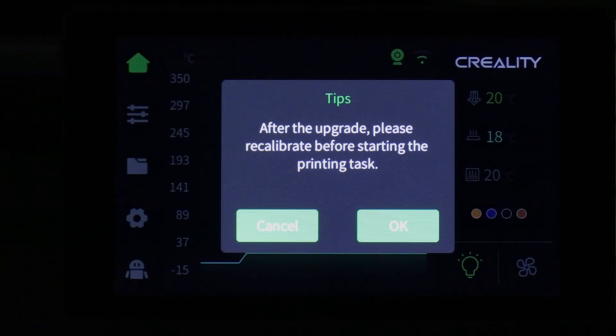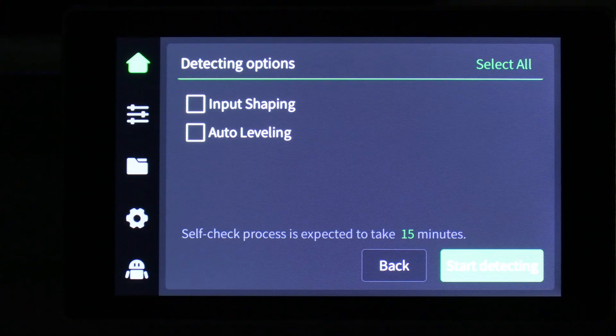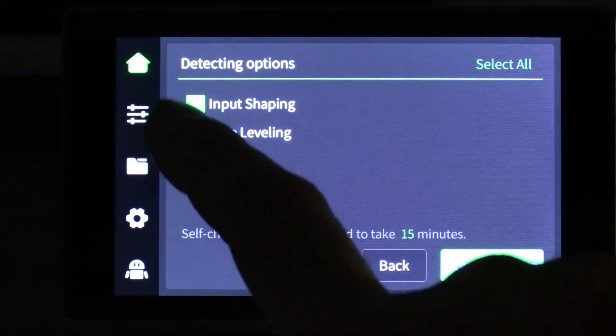And there you have it. Proper of Creality to have their firmware prompt you to do the calibration. Do not press cancel — press OK. Do not skip input shaping and auto leveling. Check both of those boxes.